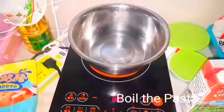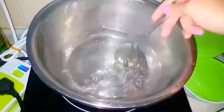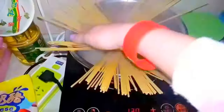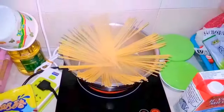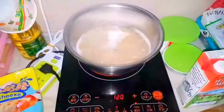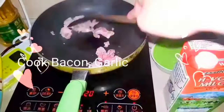Cook the pasta by boiling some water, add some salt and oil — I'm using olive oil here. Wait until it's boiling, then add the pasta, stirring it around. Cook it until it's al dente — not fully cooked but not undercooked either.